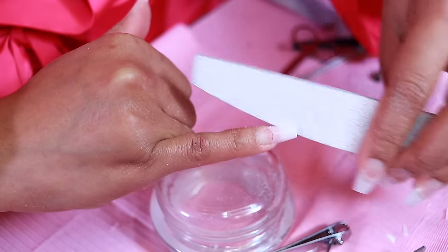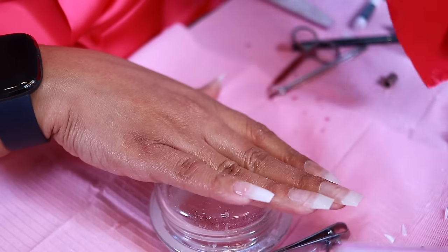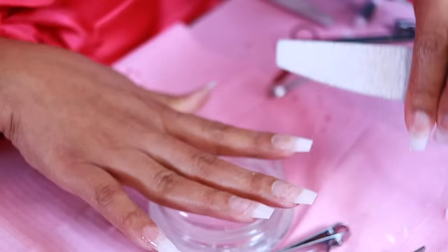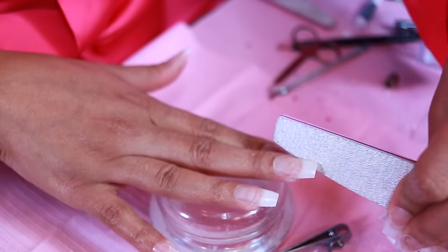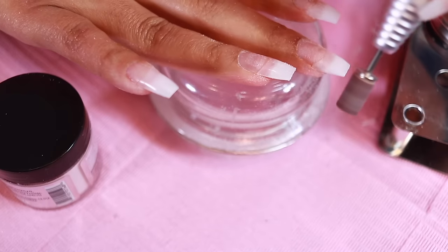This is how I get my nails perfectly straight along the end — I hold that file straight up and down. And as far as my clear hand rest that you all love so much, it's just an old candle jar lid. You can definitely purchase nail tips that are already in the desired shape you'd like. I more so sculpt my nails over using nail tips, so that wouldn't really be a purchase that makes sense for me.